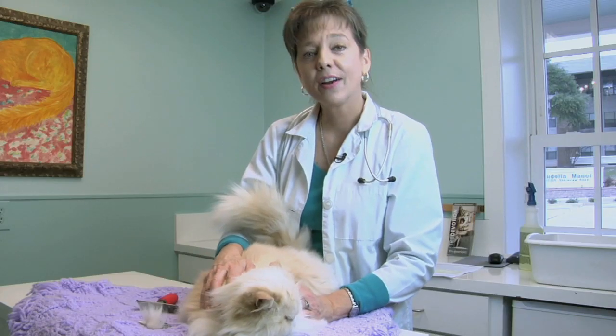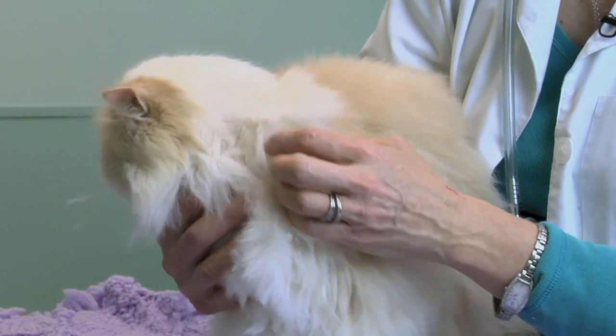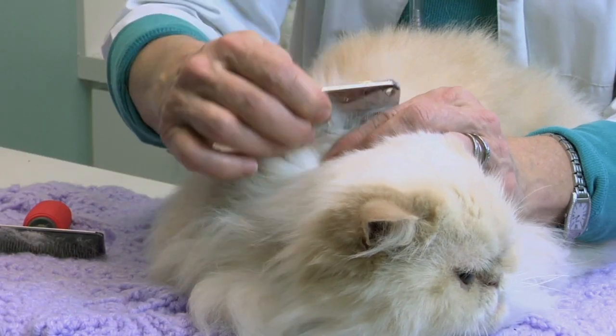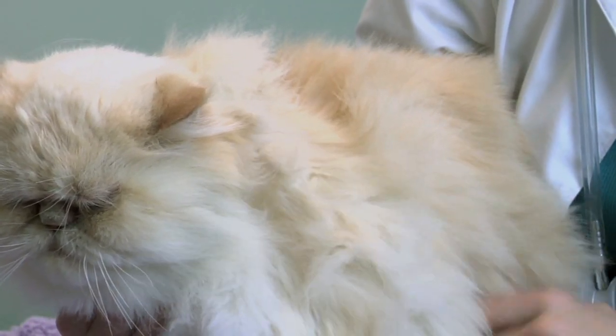Matted fur can be very uncomfortable for kitty cats. Joining me here today is Mr. Butters, and Mr. Butters is the poster child for why cat hair mats, and you can see he's got little dreadlocks hanging off here, little knotted mats in places where his fur is all tangled together.